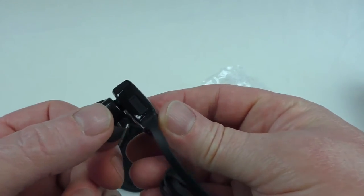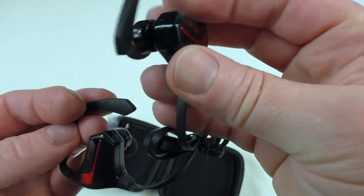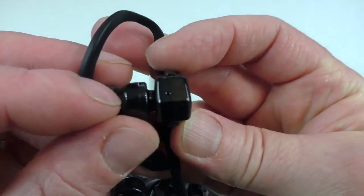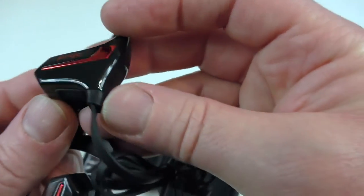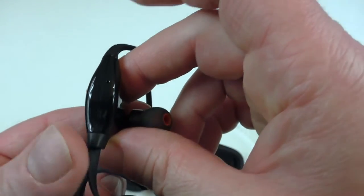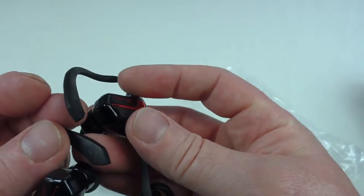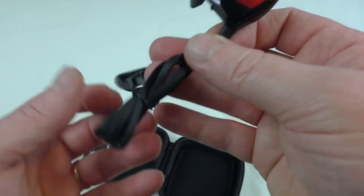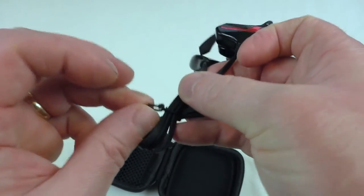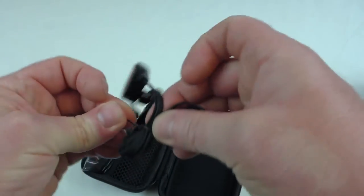There's the USB charging port, and I'm assuming there'll be a mic built in as well. Actually, I think that might be the light to tell you it's charging rather than the mic. Either way, somewhere there'll be the mic — we'll find out in the review, as usual.